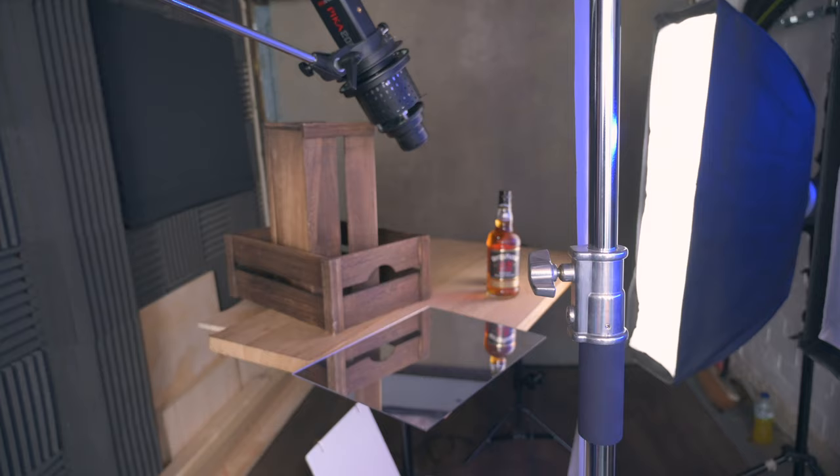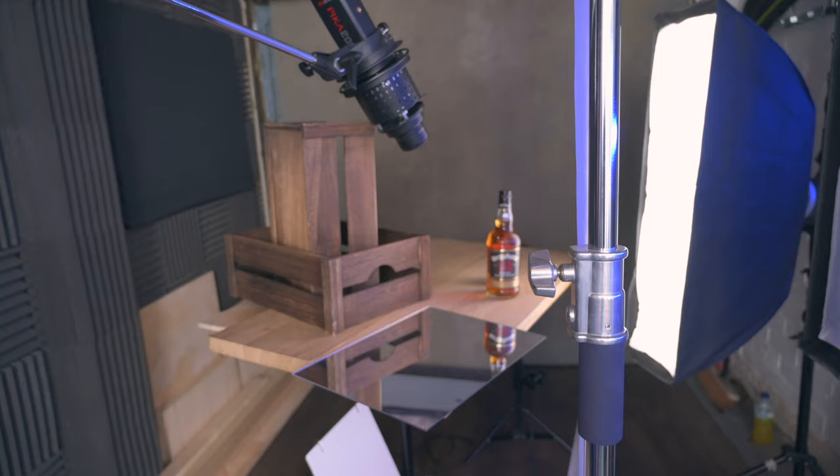So that was the whole shot and the whole setup. I think it looks quite effective. There you go folks — that is the super simple whisky shot setup. Nice and easy, nice and straightforward.